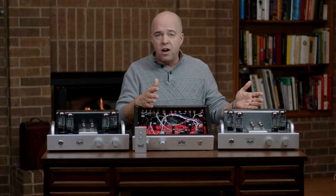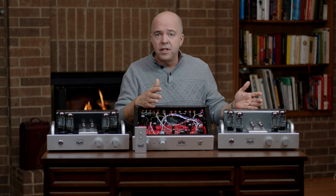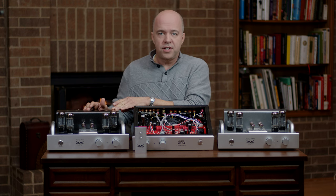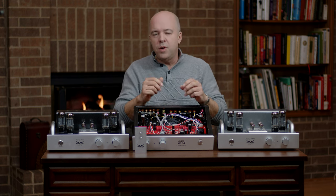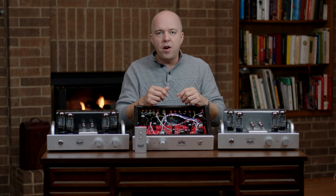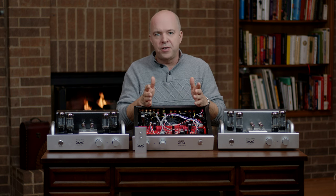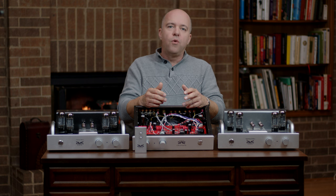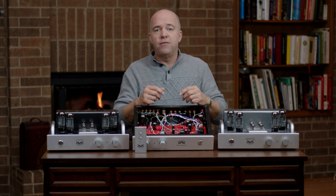The Nighthawk and Blackhawk are automatically biased, but the Osprey Mark 3.2 is now fully manually biased. No matter what anyone tells you, there is always a trade-off between automatically biased tube amplifiers and manually biased tube amplifiers. It's just physics. Therefore, we make both so that you have the choice.